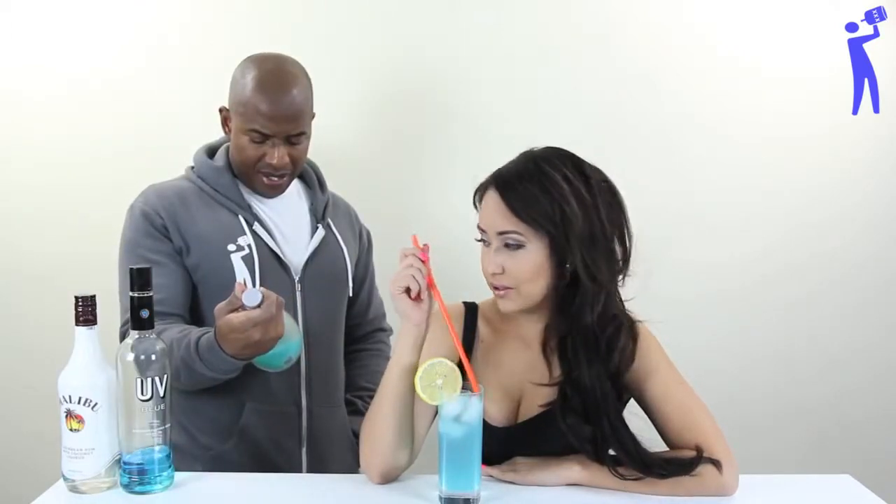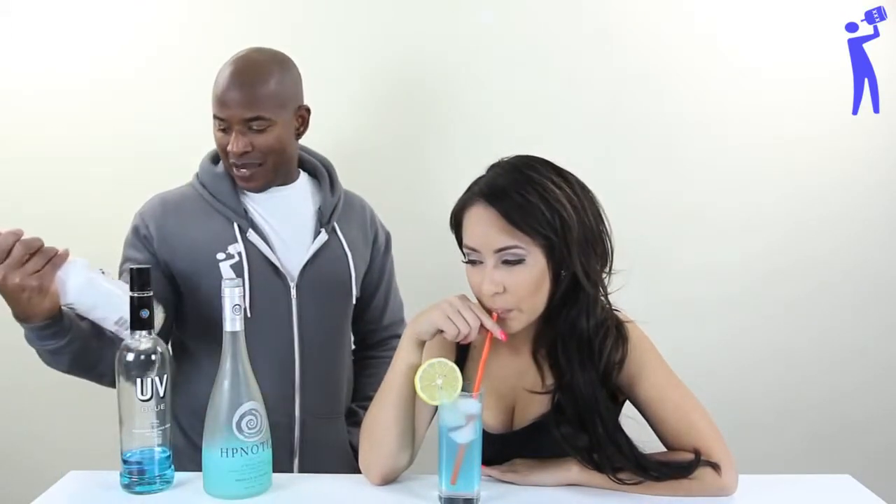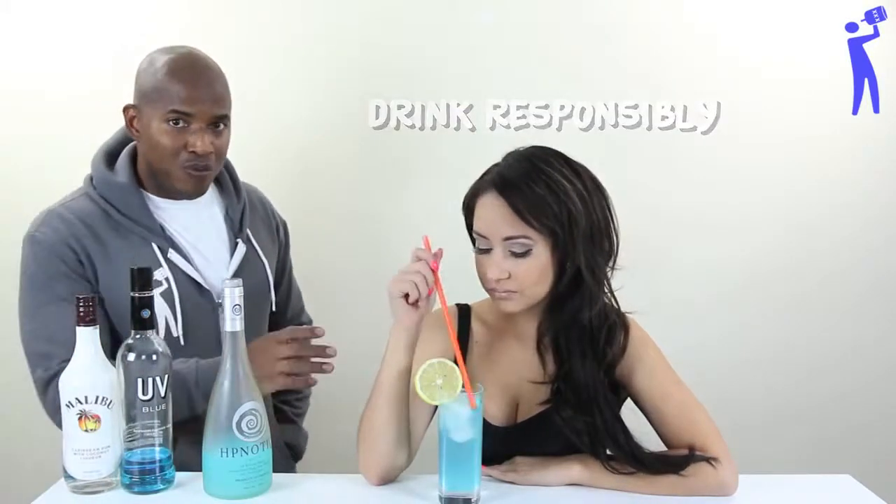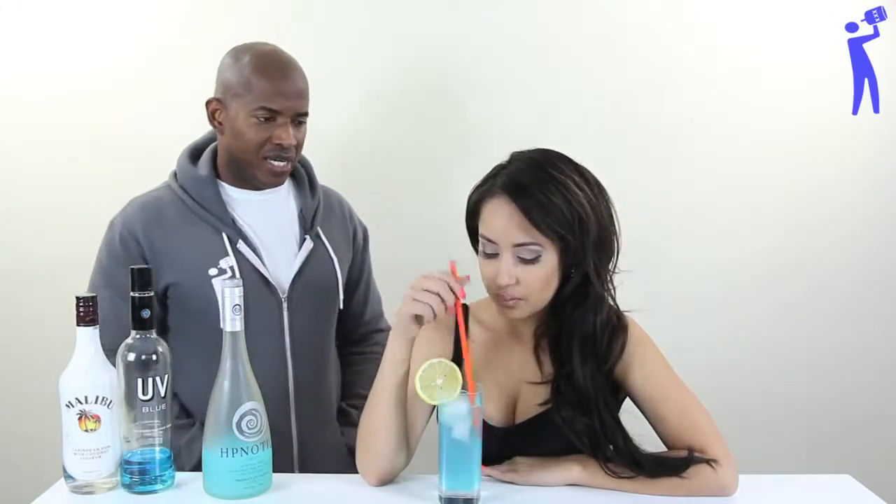It's good. Really? You like it, right? It is pretty strong though. This one is 17. Malibu is like what? 21. Ain't that strong. Strong for you probably, but it is not a strong drink. But it tastes really good.